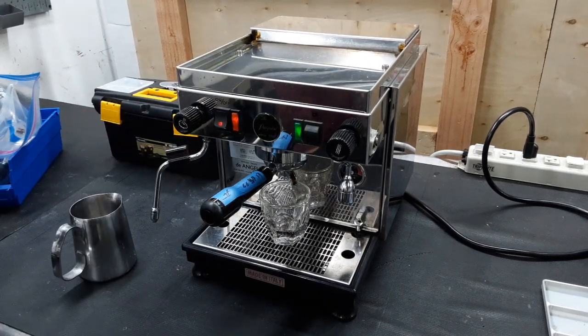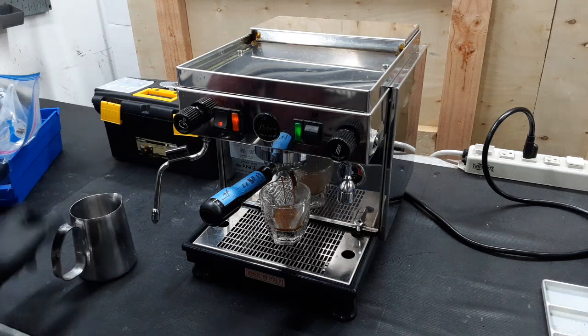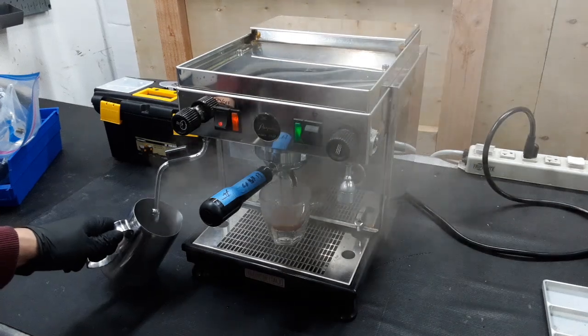Now we're going to start brewing. Don't worry if it runs a little faster or a little slow — we don't calibrate our grinders to these machines, so we're just going to quickly brew a shot. This is a heat exchanger machine, which means you can run the steamer wand while brewing. It's really nice.